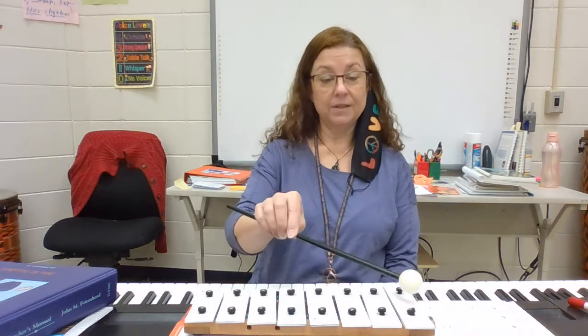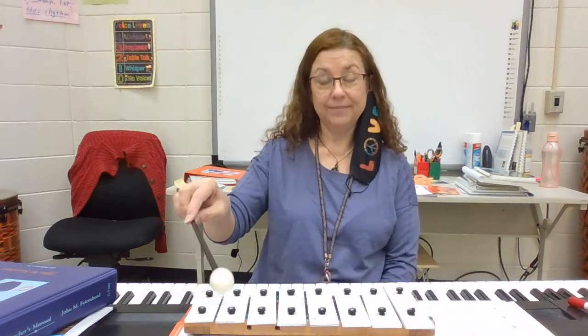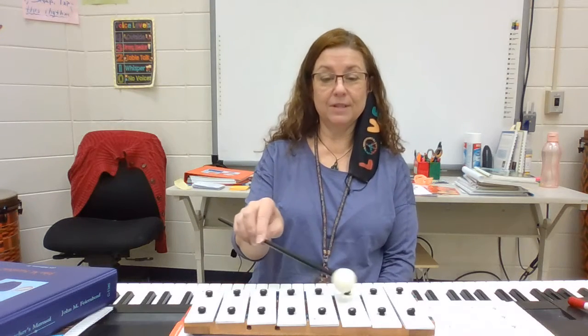All right, here's another one. Here's another one. Would you sing? You're right. Here's another. Did you sing? You'd be right. Here's a crazy one — see if you can do this.